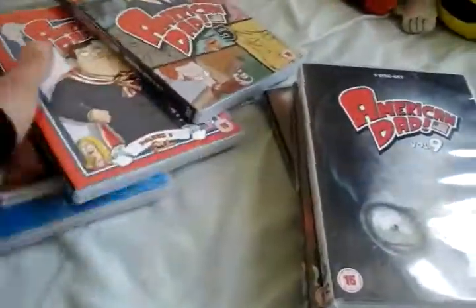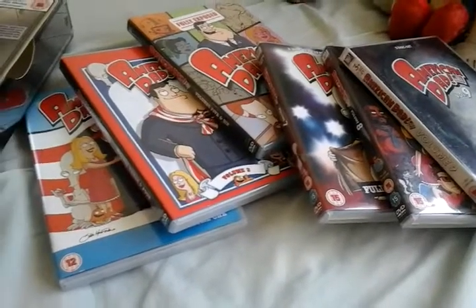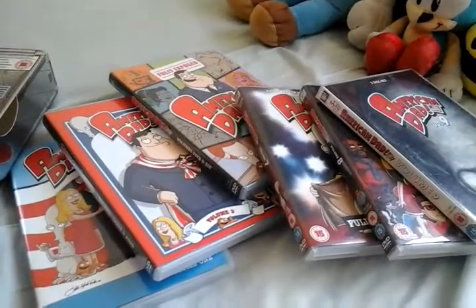Yeah, the collection is nearly complete. I've got to get Volumes 10, 11, and 12 just to complete the set. So anyway, this is Nintendo, Sega, CBBC, CITV, Disney, Nick, Cianbroni signing out.